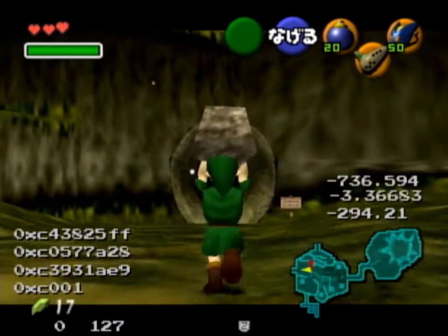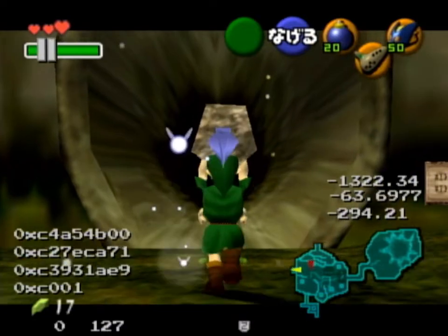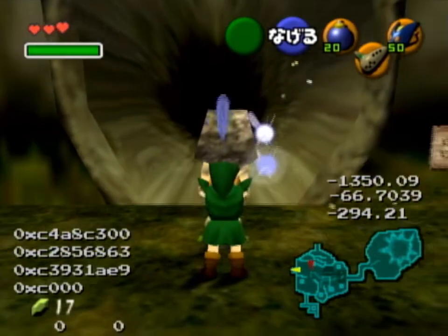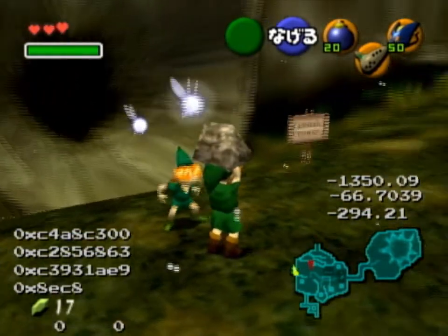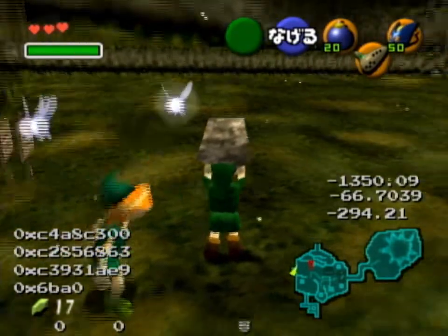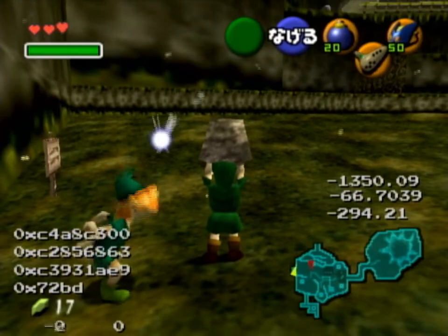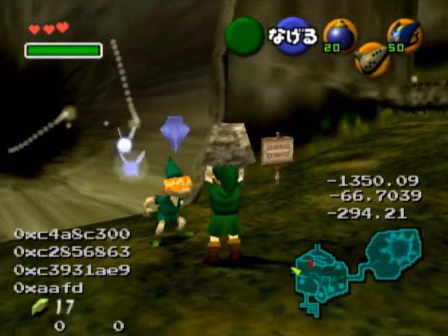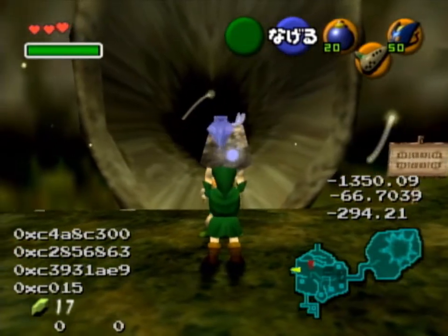Just assume that we can stop here optimally, like this. Now we need to adjust the angle a little bit. So go over here, adjust, and over here and adjust. And that's the angle.